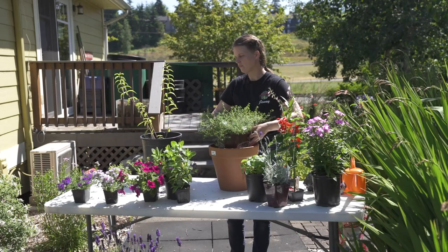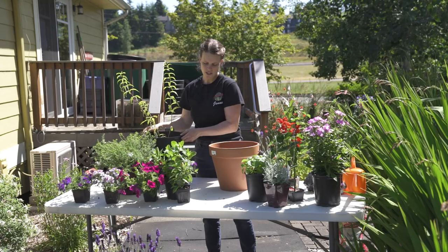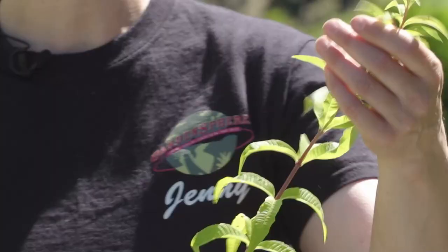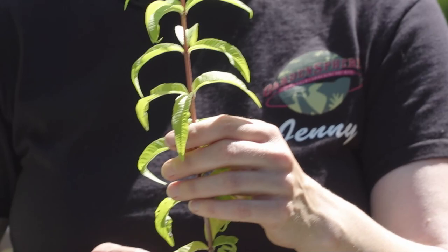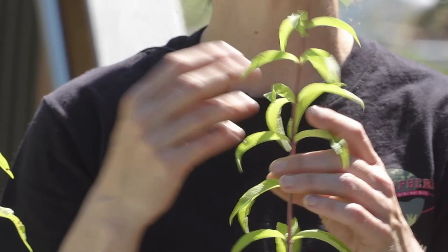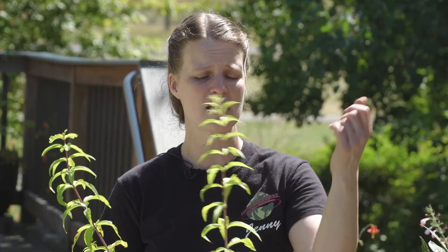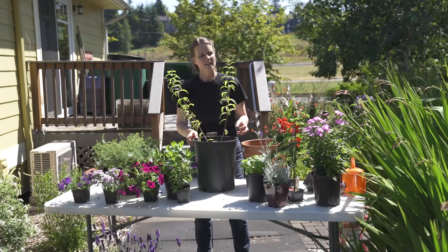Our last example is this lemon verbena. This lemon verbena is already in quite a large pot. If you're super lucky and have it in a protected area in winter, your lemon verbena will grow back. It smells delicious — you use it in cooking and drinks, and you can dry it for tea. It also gets beautiful flowers, and the flowers of the lemon verbena bring in those pollinating insects. They get quite large and they're super happy in a pot.